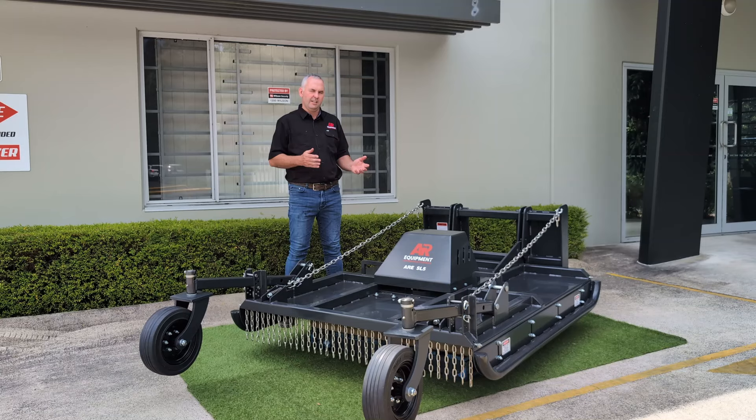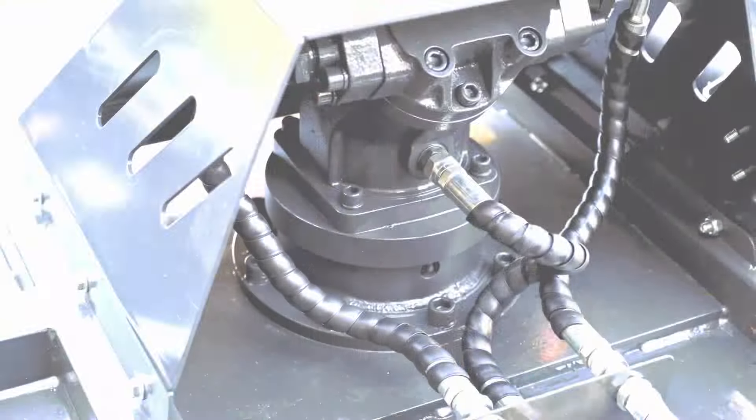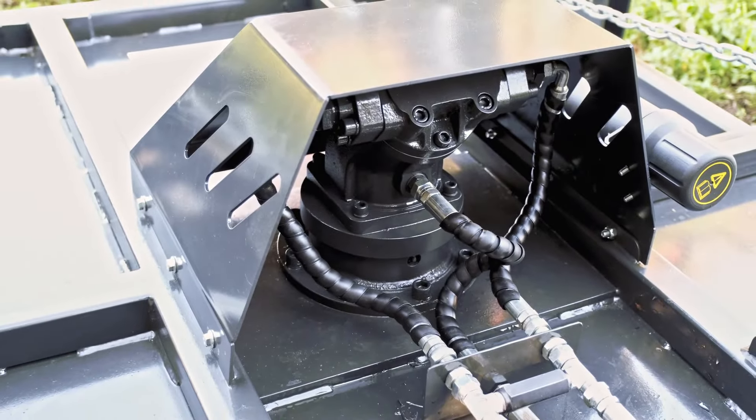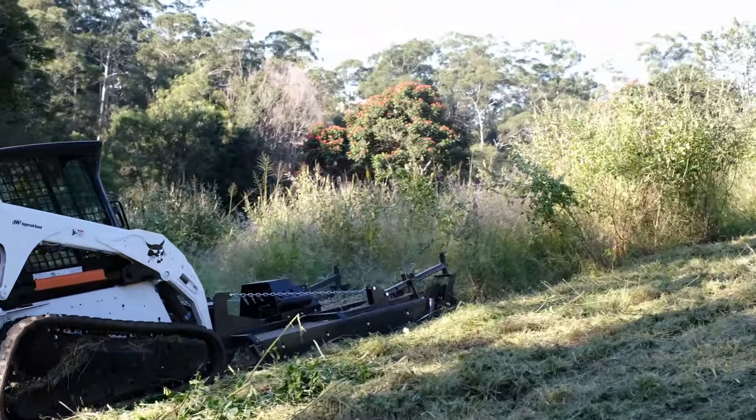The heart of the new Slasher is the bent piston motor. We've chosen these motors because of their torque capability — they produce a far greater amount of torque over a standard gear type motor. It's around 30 to 40 percent more, depending on flow and pressure from your machine.